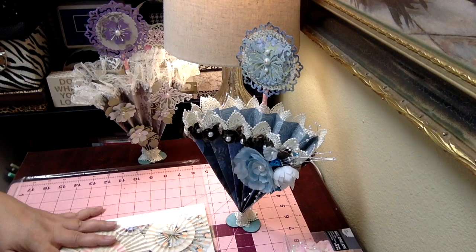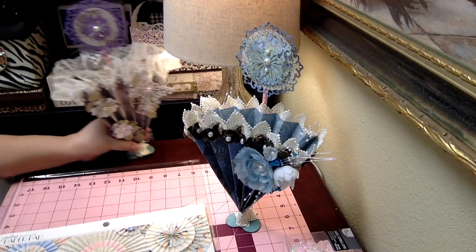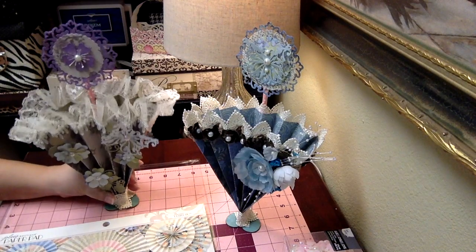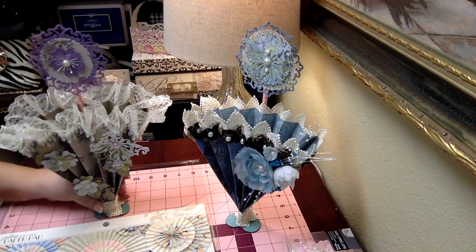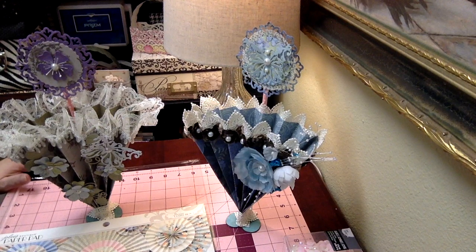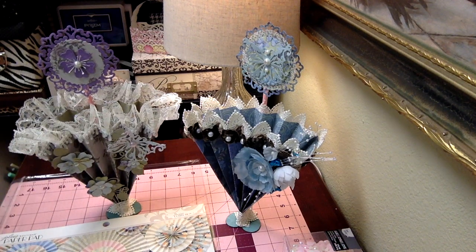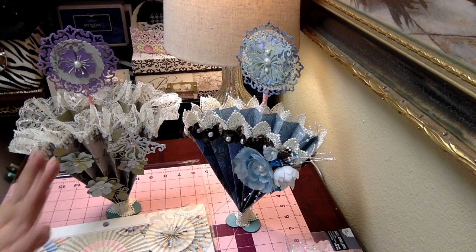That's my project share for today. I hope that this gives you some ideas on what you can do with your friendship umbrellas and your dies. I hope that Shaniqua and Tina like these. I've got to get them mailed out soon, sometime this week. Please visit those ladies and subscribe to their channels - just let them know that Sandy sent you. Let's support one another. Thank you so very much for watching. I'll see y'all again real soon. Bye!